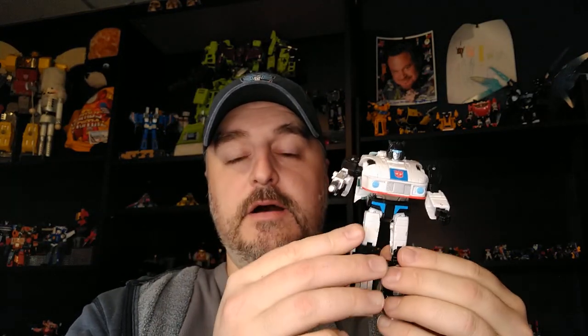Hi everyone, my name is Raziel Ken and I'm back with another Toy Hacks review. I'm going to apply this fantastic decal set to this amazing figure — I just use the word 'figure' to refer to the decals, so whatever. Jazz, great mold.